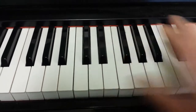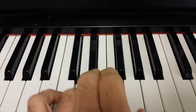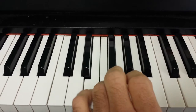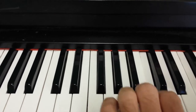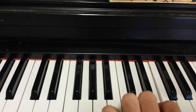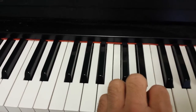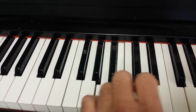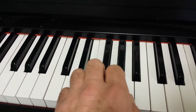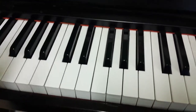After you've tried that with the right hand, try it with the left hand, starting with your fifth finger, going up to your thumb. It's the same pattern. Here we go. Okay, try that.